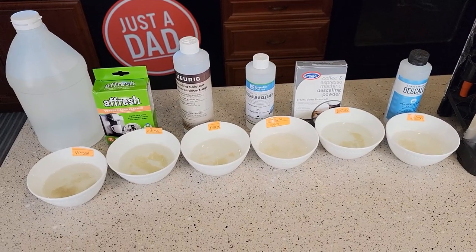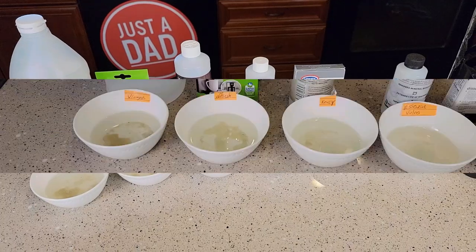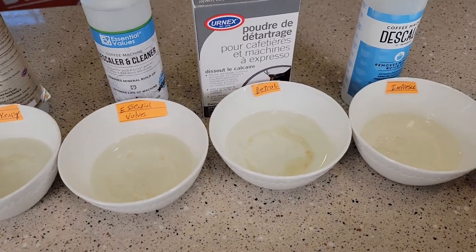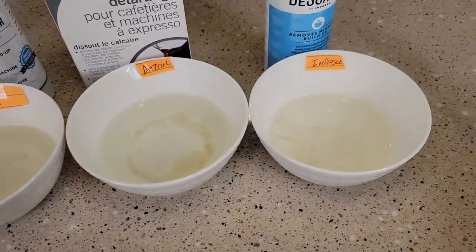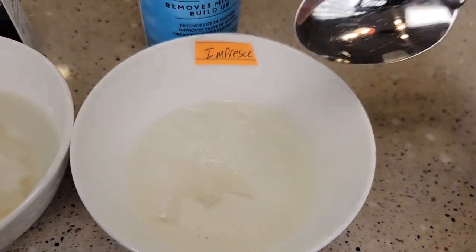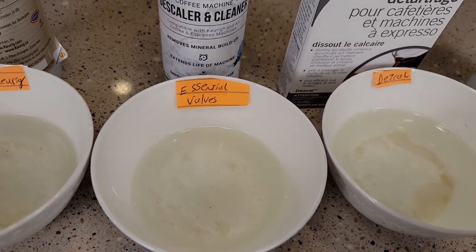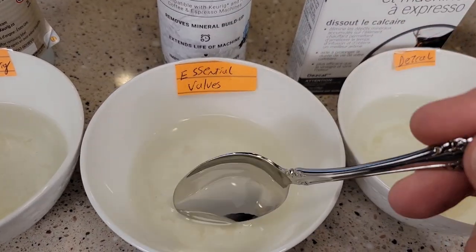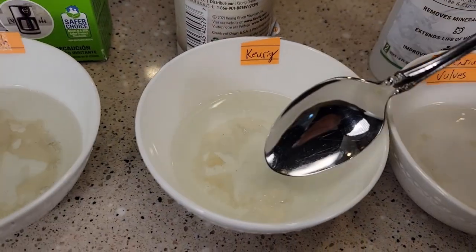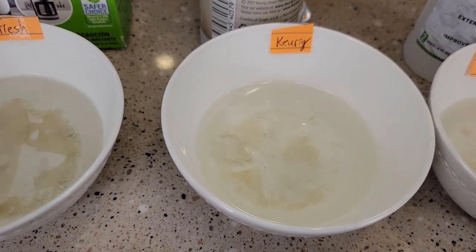We're going to check them at different times — maybe in about 30 minutes or an hour, and then I'm even going to check them overnight. Okay, so it's been four hours. The Impreza fizzed the most and I'm seeing the most reaction and the most dissolving. Then probably the next is the Essential Values — it's definitely dissolving a lot, I've got a lot of reaction and fizzing. The Keurig's doing a lot too — it's actually dissolving, just a little bit slower.